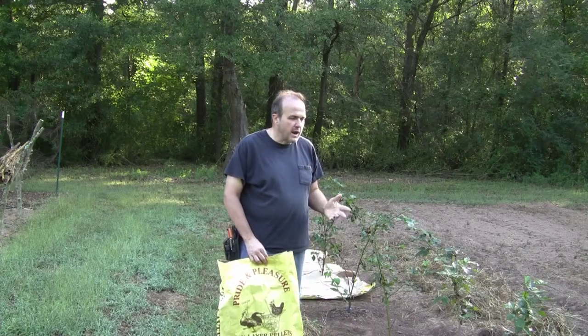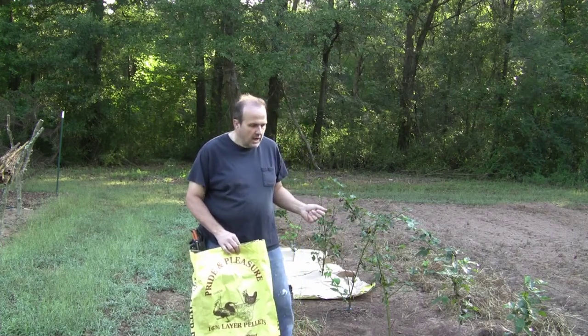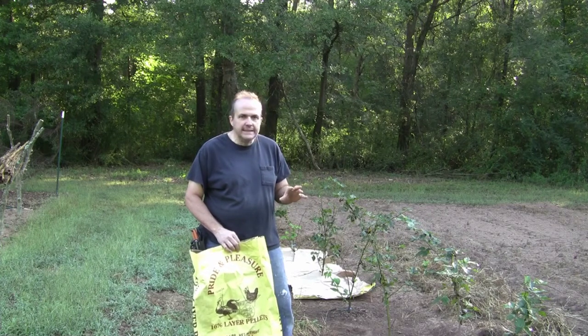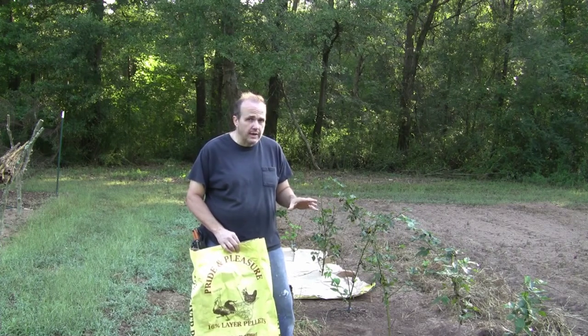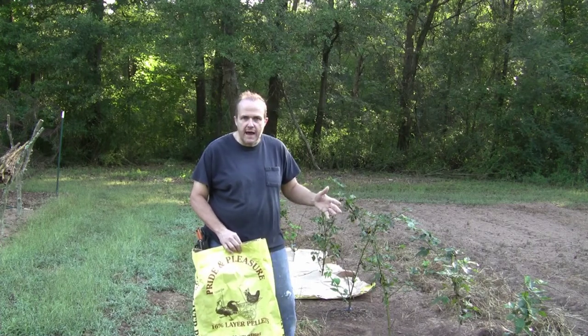Well, here is my other set of blackberries located at another place at the farm. I've already cleaned these out, which took quite a while — I had to use a mattock in fact to actually get all the grass and stuff out.